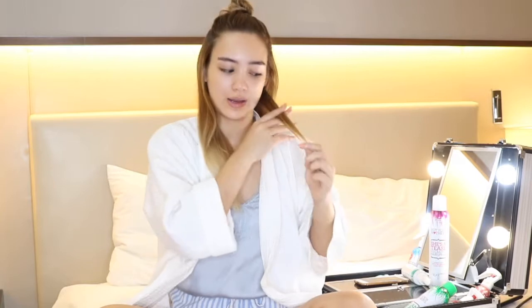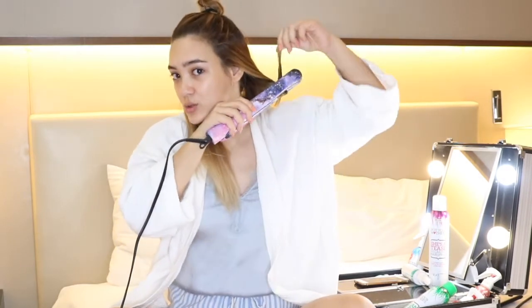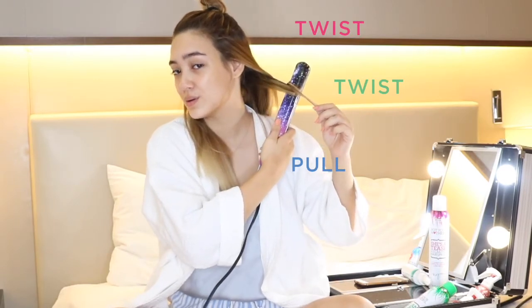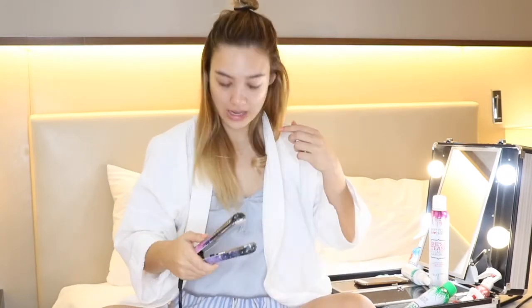I'll start with about a one inch strand. Take my flat iron at the top, clamp it, twist, twist one more, and slowly pull — giving a final twist at the end. And there you have a little curl.